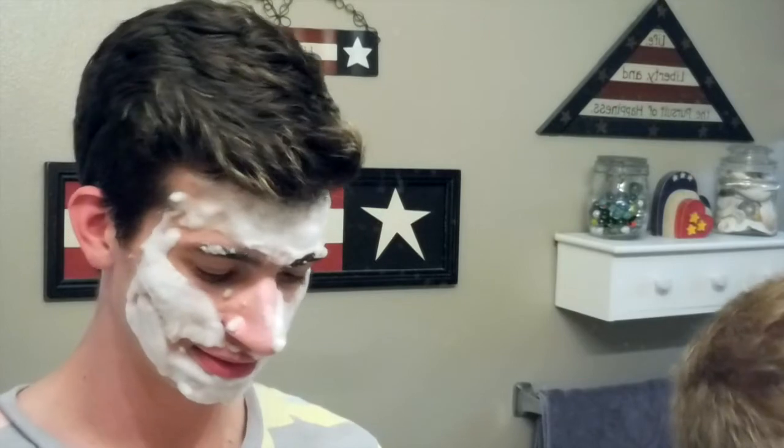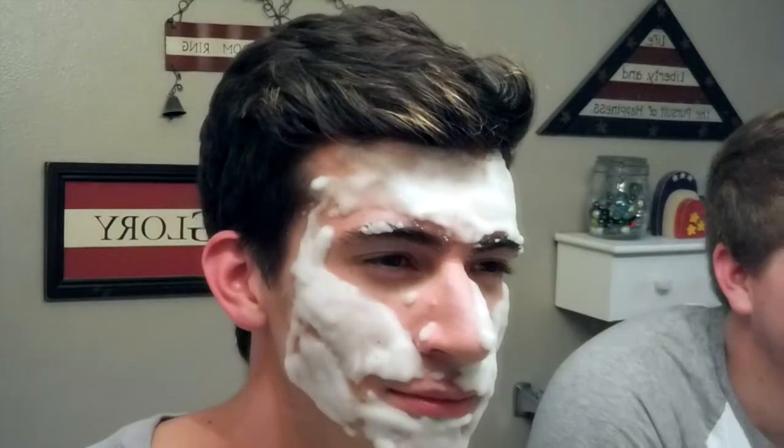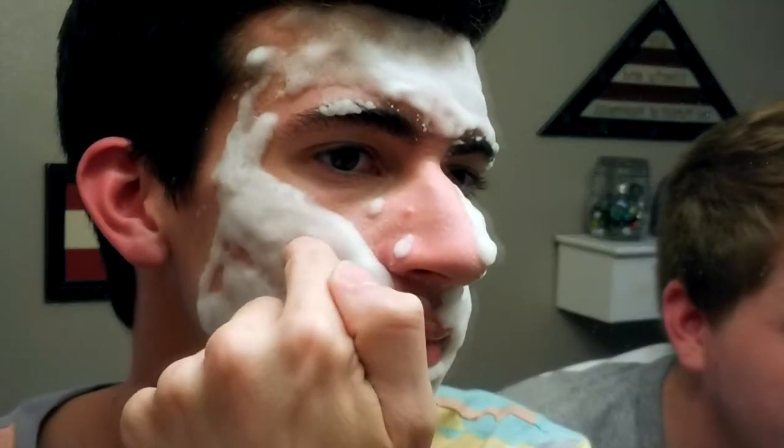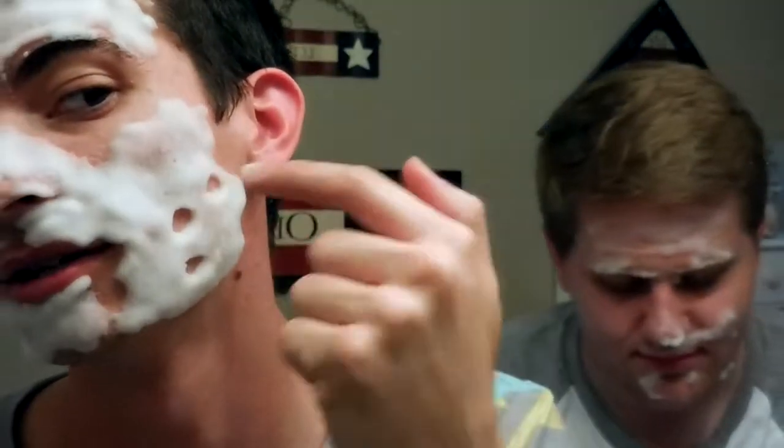Are we done yet? Is it getting bigger? I feel like yours is getting bigger. It's like entering my nose. Now it works. Look how thick it is — I did it really good on this side. That got so thick. Wow, look how great my skin looks. It's glowing — it worked!